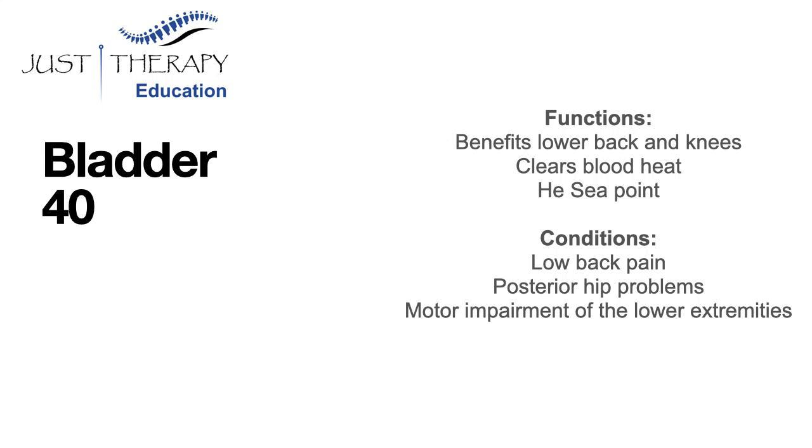Bladder 40 is a really important point for a stiff low back. It's the HEC point of the bladder channel, so it gets that bladder channel moving. Therefore, as a distal point for lower back pain, it is a fantastic one to use in conjunction with some local points.